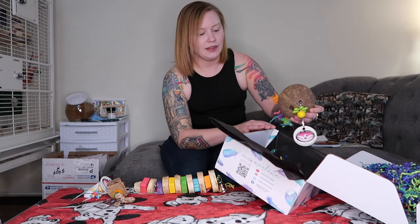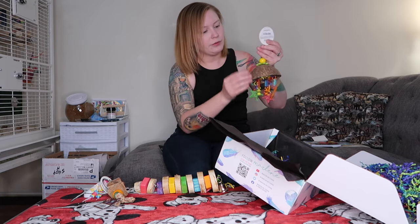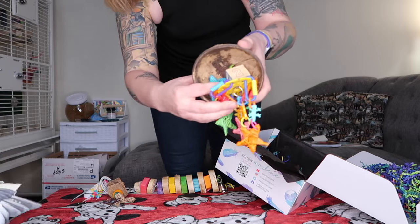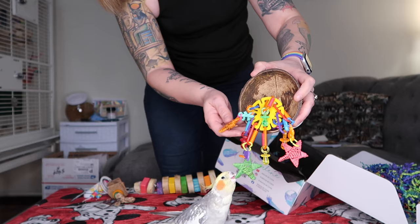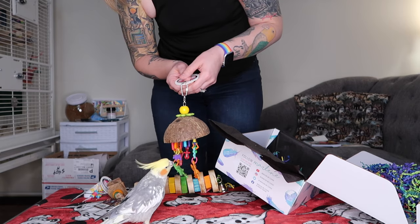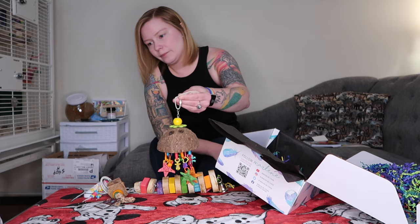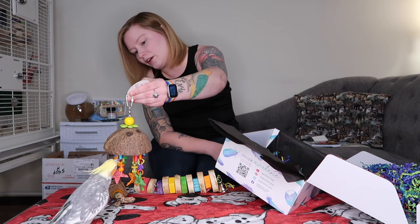Lastly we have this coconut toy — it's by Superbird Creations and it's called Seeing Stars. It has a coconut husk with an alphabet bead, some plastic links, and some woven stars. You can see Archie's really interested in it already. I was going to say I could give this to any of the birds, but Archie went right for it, so I think that means he calls dibs on this one. He likes the stars because he knows he's a star!